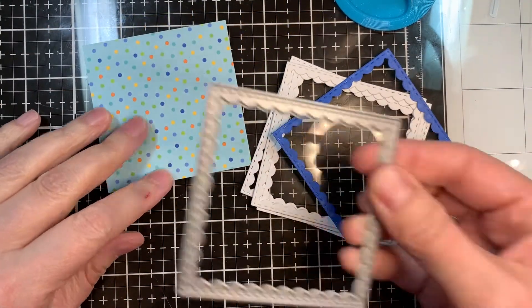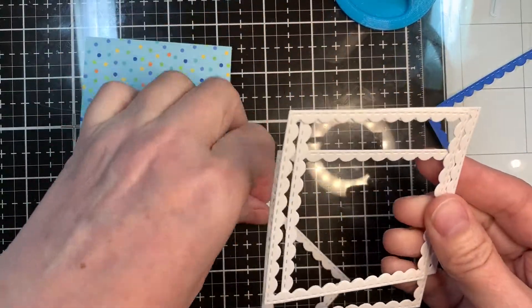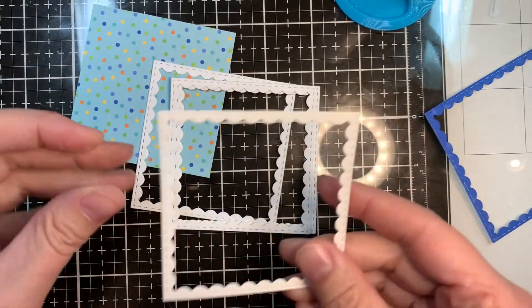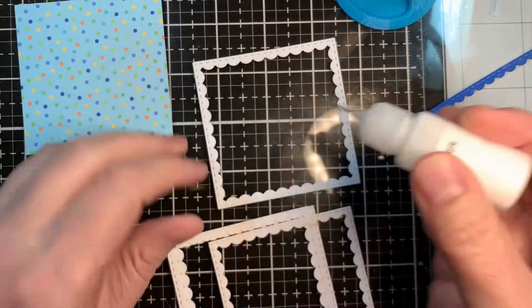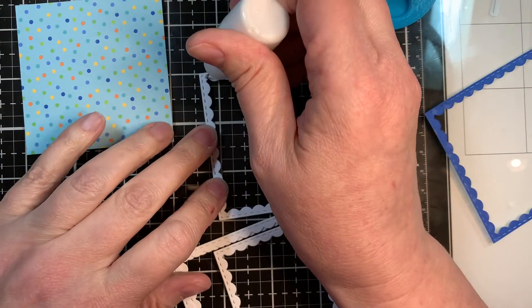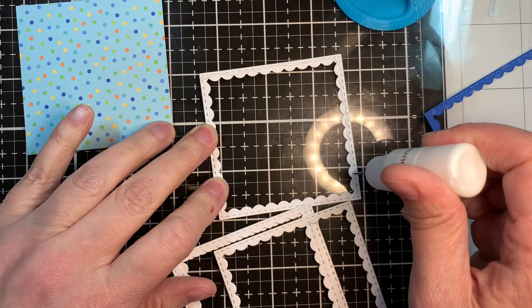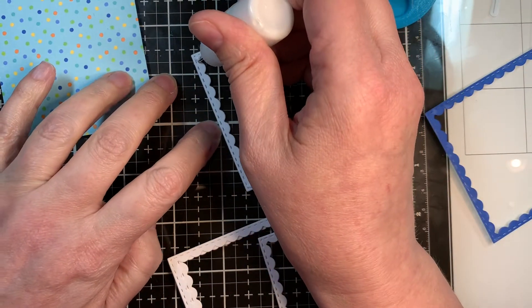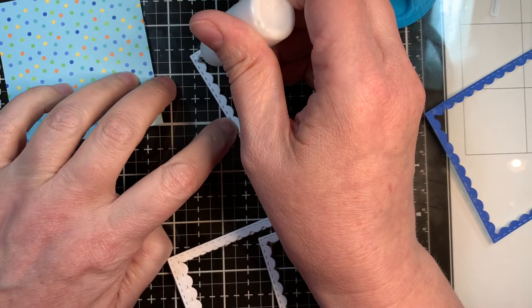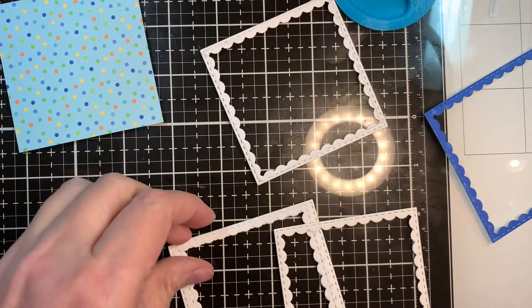Now I'm going to quickly build a frame using this awesome new die — that's the second largest. I cut out four layers of Nina Solar White cardstock. These are just some scrap pieces that I have. The whimsical gnomes and the gnomey sets were stamped out onto Nina Solar White cardstock, 80 pound, and I colored them with Copic markers and cut them out with my Gemini machine.